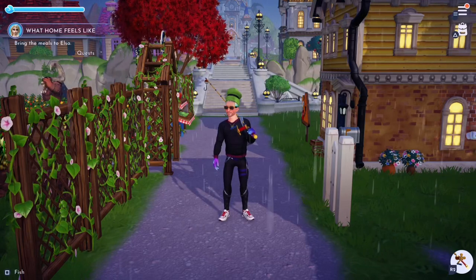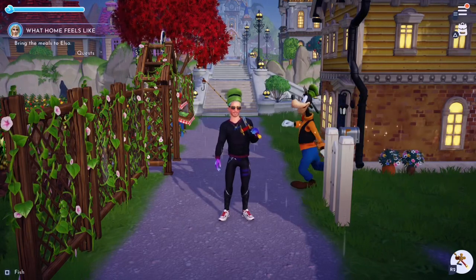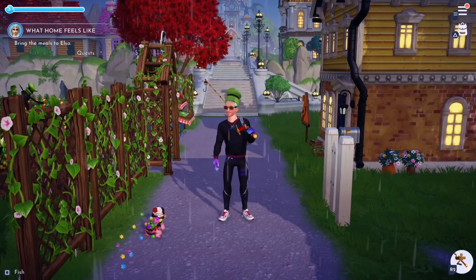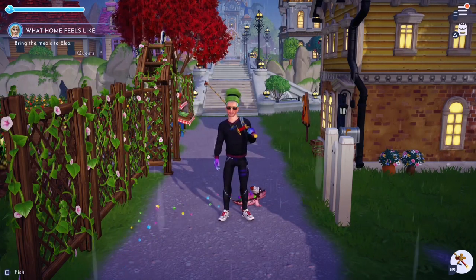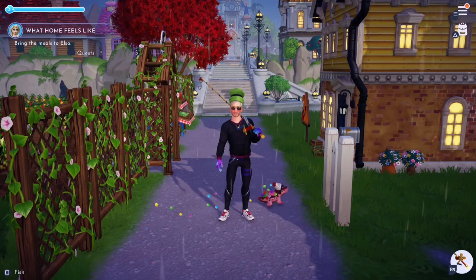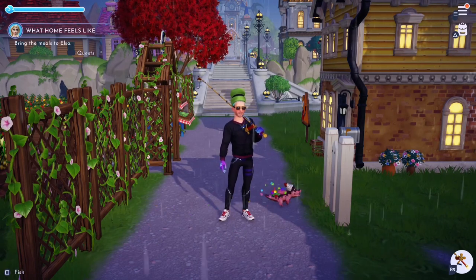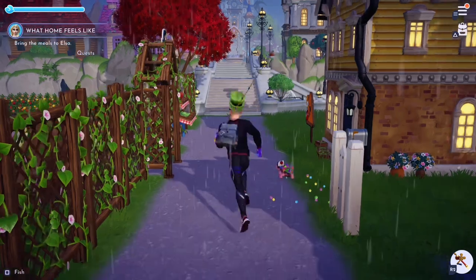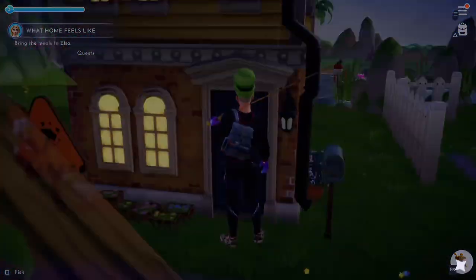What is up guys — are you getting stuck on the quest 'What Home Feels Like' where you need to make the pickled herring? Well, do not worry, this video will show you exactly how to do it. A lot of people have been fishing in the Glades of Trust thinking they can catch the pickled herring, but you actually have to make it — it's a dish. So head over to your cooker and I'll show you how to do it.